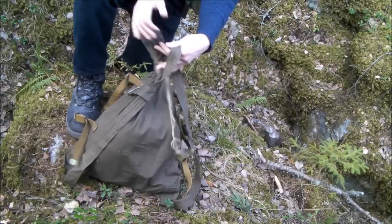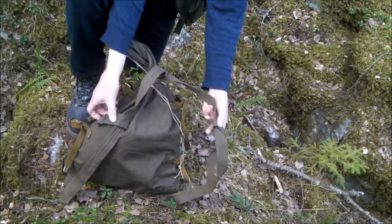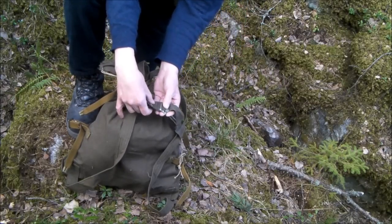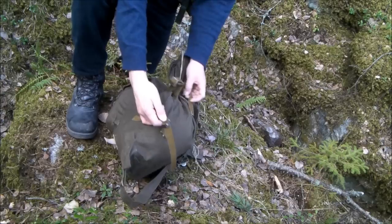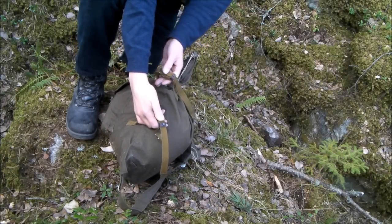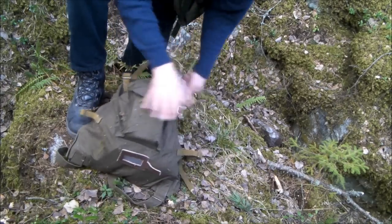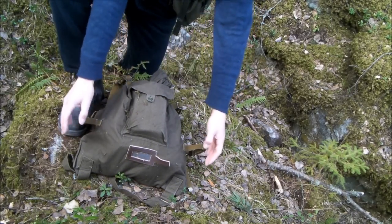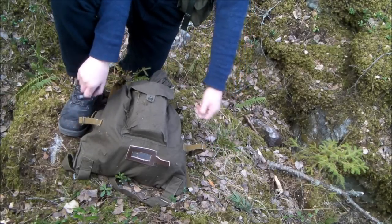And of course, the shoulder straps — they are not padded. But there's a chest strap. And on the sides you have these straps; they are for carrying your wool trench coat in a horseshoe manner, which back in the day was the same thing.